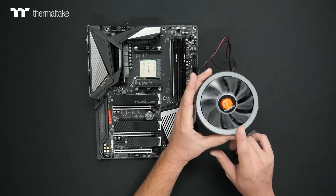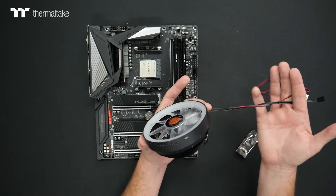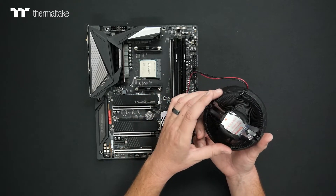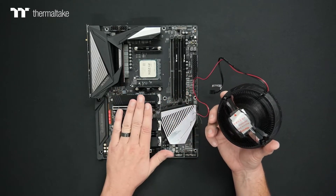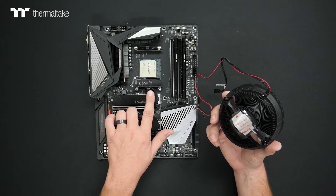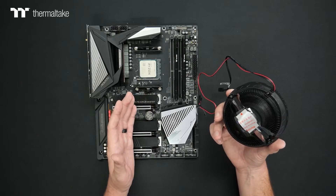This 9-blade ARGB cooler will plug into the motherboard using the native mounting built into the cooler itself for AMD, so there's no need to remove the stock mounting options. We're going to be securing directly to that, which will save you a little bit of time.